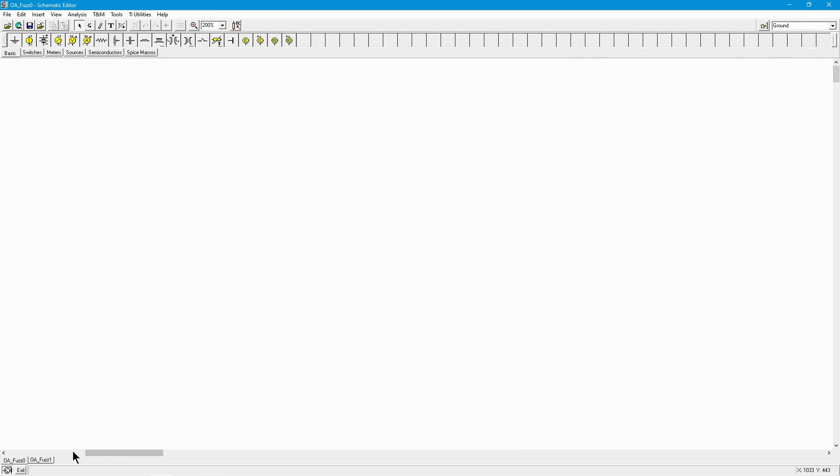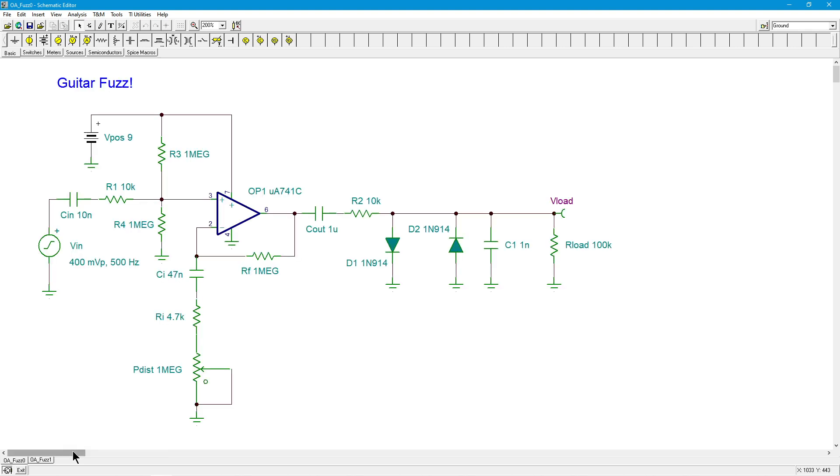Hello folks, it's Professor Fiore, and today I've got something interesting for you - something that's going to bring together a bunch of things we've been talking about with op-amps. Hopefully we'll have a little fun with this, and what I'm talking about is guitar fuzz - how to make a fuzz box for a guitar. The circuit I've got up here is very similar, not identical, but very similar to the classic MXR Distortion Plus stomp box.